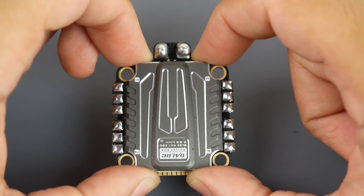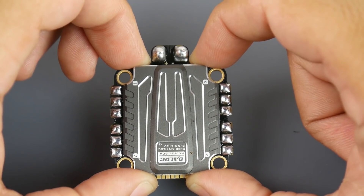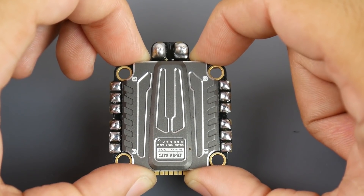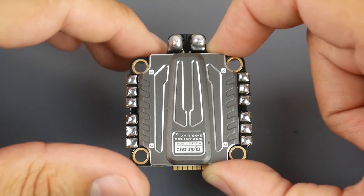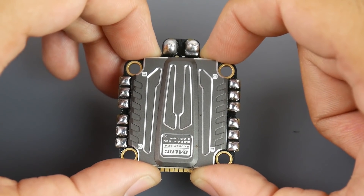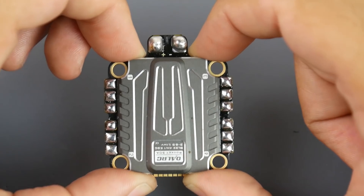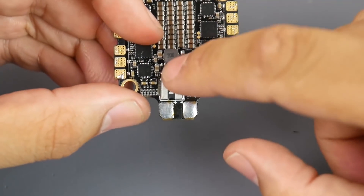The previous DAL RC ESC was not rated up to 6S, and if you put a 6S on it you would almost immediately burn the FET, or after a couple of flights back down to 4S you'd burn it. Just connecting a 6S could damage the FET. So this new one is a true 6S rating, and it's rated for 50 amps. It's BLHeli32 but with no telemetry, though you do get current sensing.